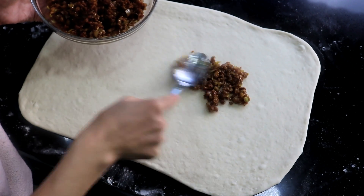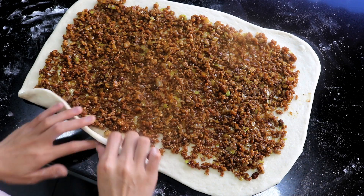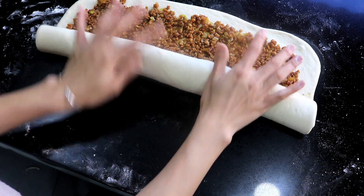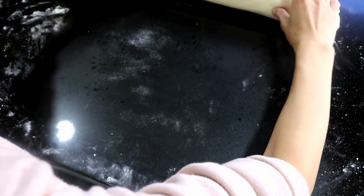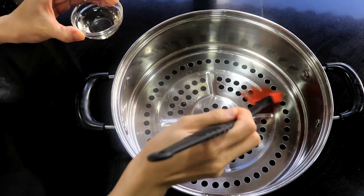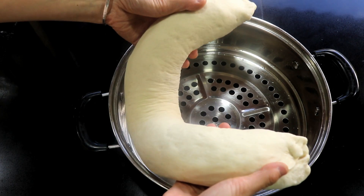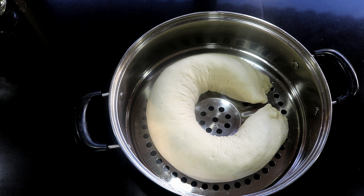Put the filling on the sheet and spread it evenly. Then roll it up carefully — it is pretty easy to break. And that is it, you have the lazy dragon. Pinch both sides to close it. Next we are going to steam it. Brush some oil on the bottom of the steamer to prevent stickiness, then place the lazy dragon in it, making sure to leave some space away from the edge of the steamer so it doesn't ruin the shape.